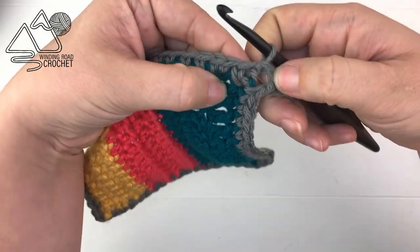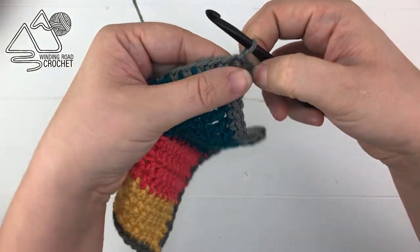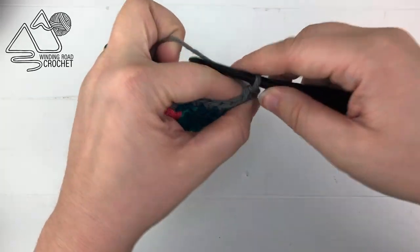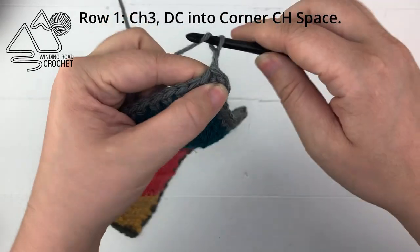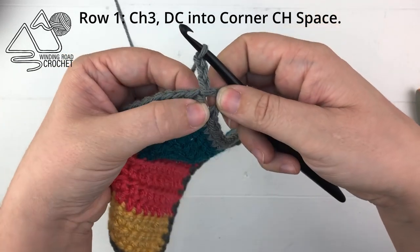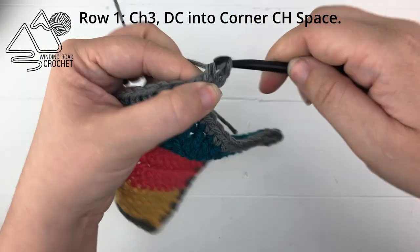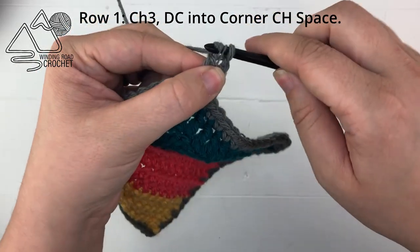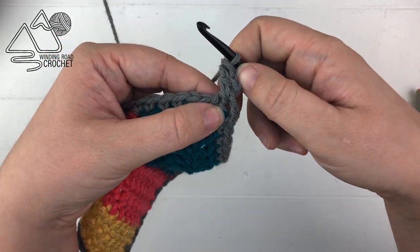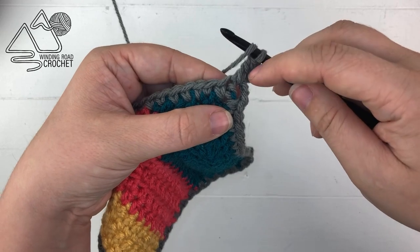To get started, we're already at our corner. We're going to work into the corner — technically working backwards a little bit — but doing this every single row will allow us to keep our seam right there in the corner. You're going to chain three and then double crochet into the corner. Just so you know, I do not count my turning chain as a stitch, so that's just going to be extra, and I'll show you in the next row what I like to do instead.